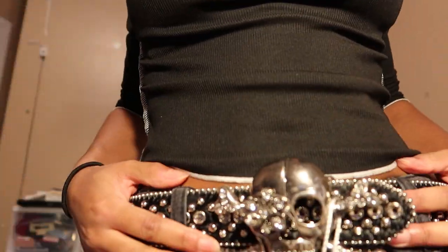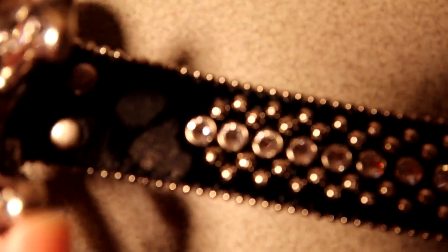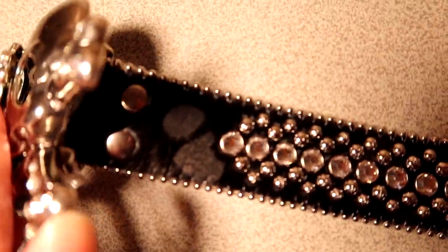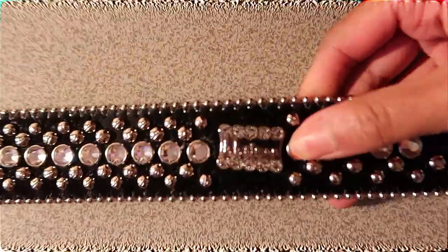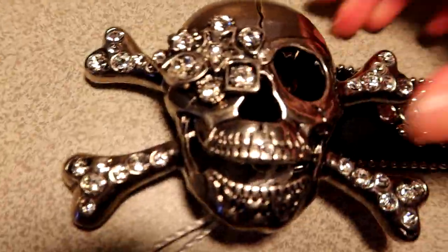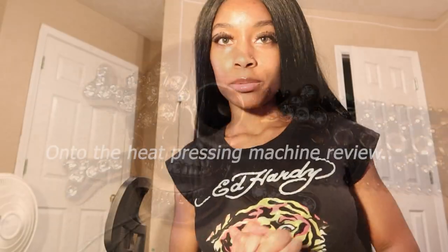Overall, it doesn't feel heavy at all — it's actually really comfortable. I noticed some of the spots are actually already missing, which is kind of odd. But this buckle right here is my favorite — this buckle is so nice. I love it.